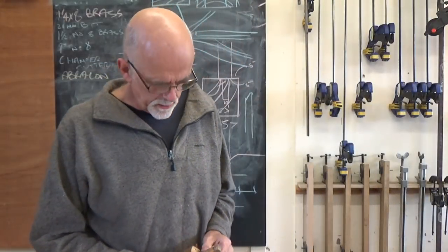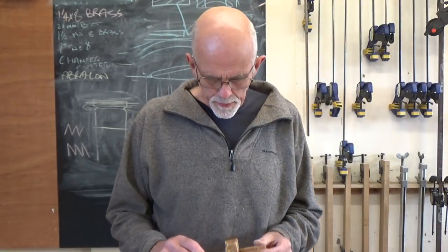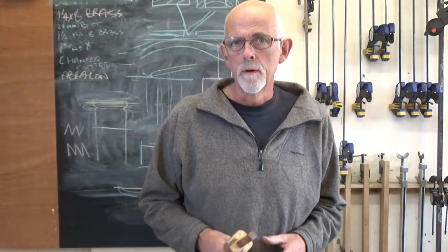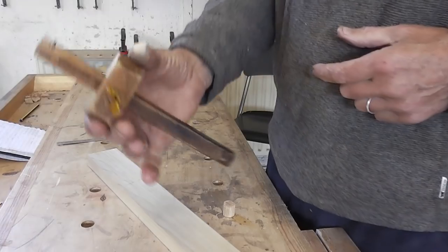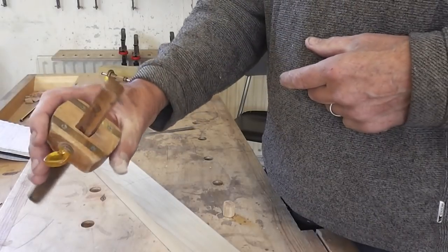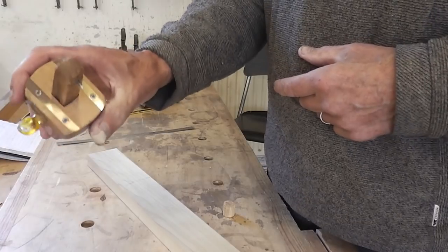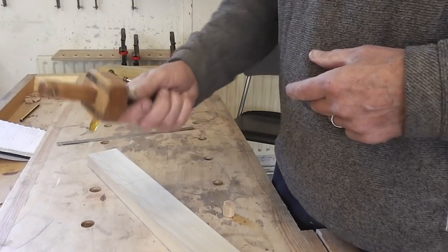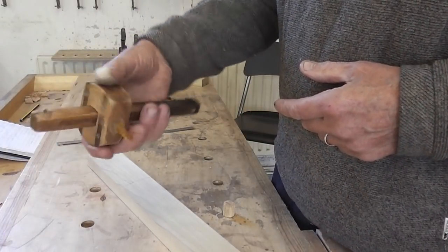Most people new to woodwork hold the marking gauge by the shaft — it's the most convenient place. But I find you get a lot more control if you hold it between index finger and thumb. You're closer to the wood, and you can also rotate it, which will become important. You can apply rotational pressure to bring the pin down into the work.